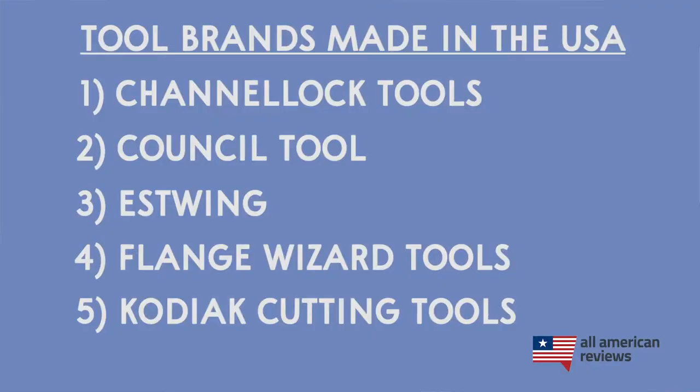Next up is Kodiak Cutting Tools. Kodiak Cutting Tools makes tools that are specifically for machinists and metal workers. More specifically, they make end mills, and lots of them — they have a huge product catalog. So if you need drill bits, end mills, or other machinist equipment, make sure to check out Kodiak Cutting Tools.